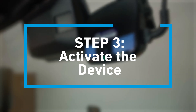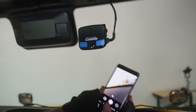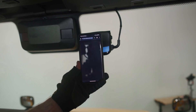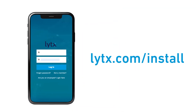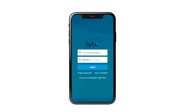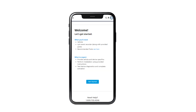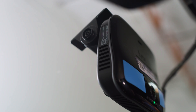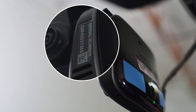Step 3: Activate the device. On your event recorder, there is a QR code that links to a site where you can register the installation of your DriveCam. You can also visit lytx.com/install. Log in with your credentials on the account login page — you can obtain your credentials from your Lytx project manager. Add the information about the vehicle and installation and validate the cam replacement. Note: the serial number can be found on the small sticker on the side of the event recorder.